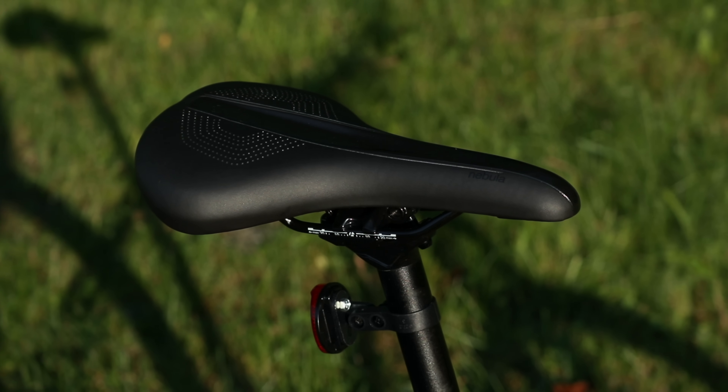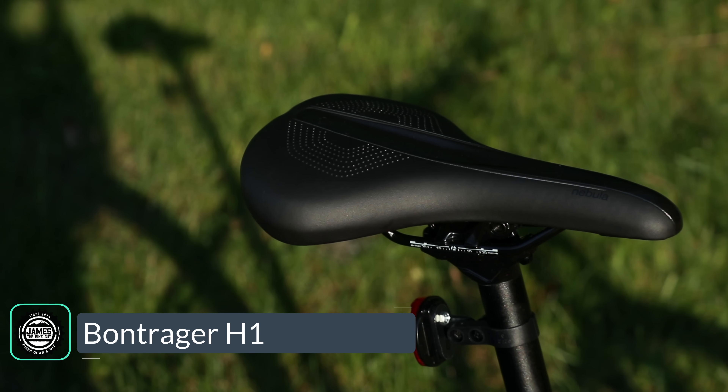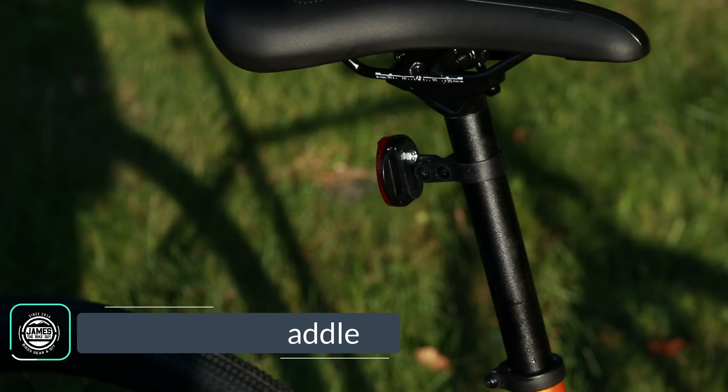Moving to the back, you'll be perched up on a Bontrager H1 saddle, mounted on an aluminum 27.2 seatpost.